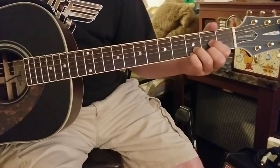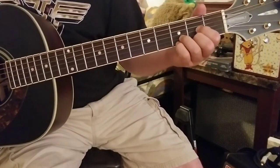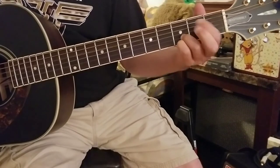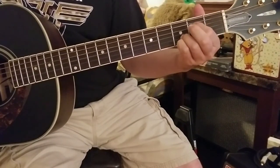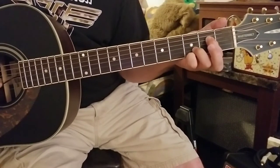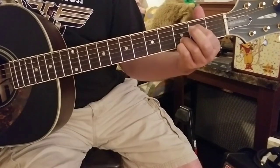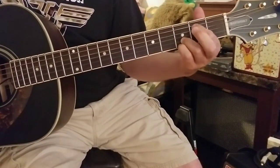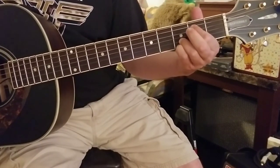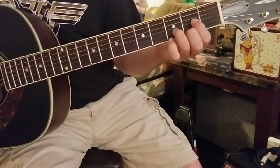We're going to repeat that, but we're going to hold off on playing that final note. Watch the difference — we're not coming up on the end of that riff to play that B note, the B string. We end the riff finally on the E string.